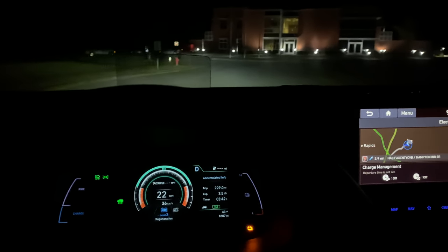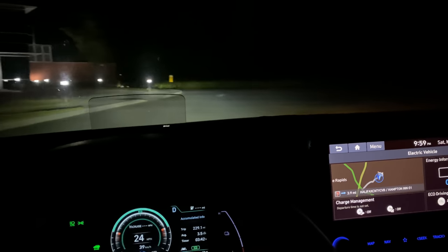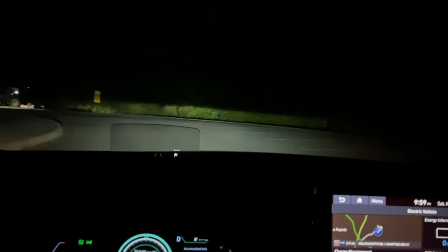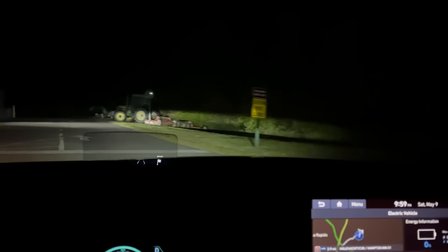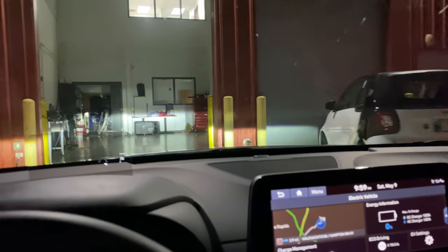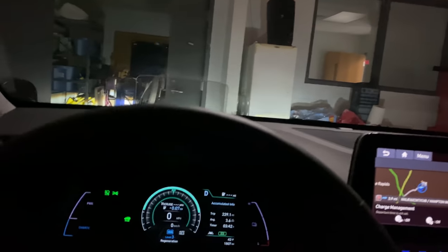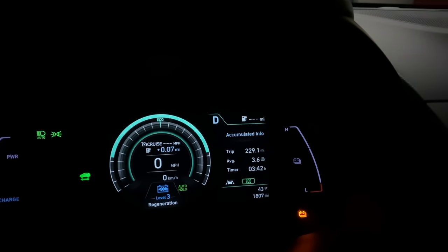Barely a hint of power. So I'm going to pull it in the garage now because wide open isn't doing anything. She's waving me on, but we're pulling in. Here we go — let's pull it inside. Woo-hoo! End of the range test. 229.1 miles.